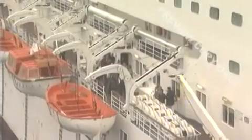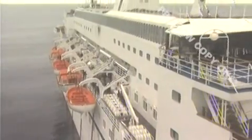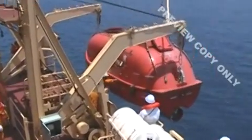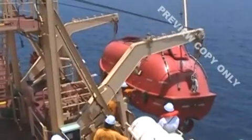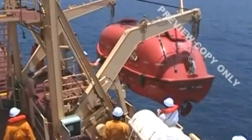Lifeboats save lives. When all else fails, the lifeboat will get you to safety. Except that occasionally, through poor design, bad maintenance, lack of training, lack of familiarity with equipment, communication failure or simply operator error, lifeboat drills have actually taken lives or caused serious injury.